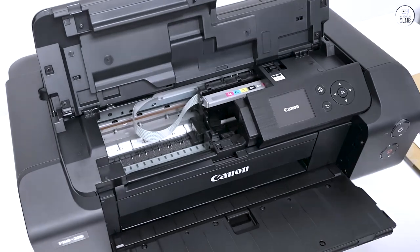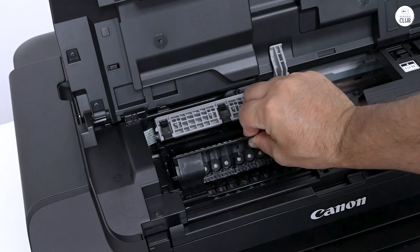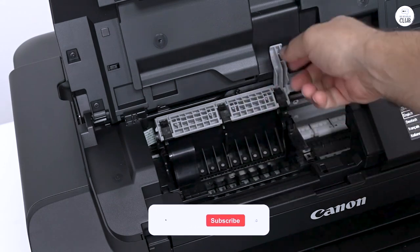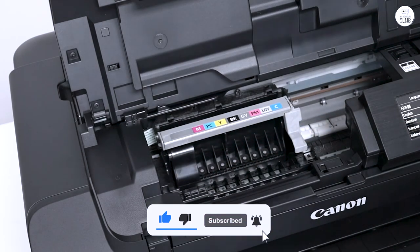A helpful tip I've learned is to keep the covers closed until you're ready to print. This prevents dust from getting on the edge print pad, which can cause issues. I haven't had any problems myself, but it's a good practice based on others' experiences.